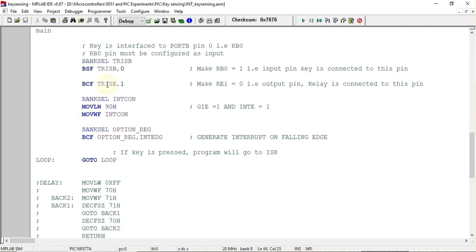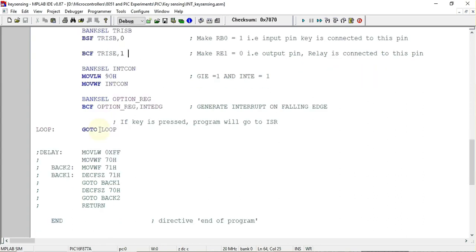Next we configure the INTCON register, which stands for interrupt control register. In its format, we first set two bits: GIE, the global interrupt enable bit, is made one so that interrupts are allowed to execute. Apart from that, we also enable the external interrupt bit — INTE is set to one. The rest of the bits in the INTCON register are made equal to zero.